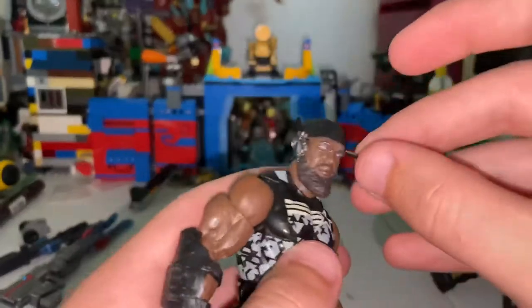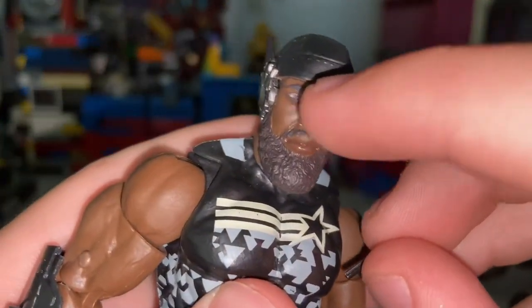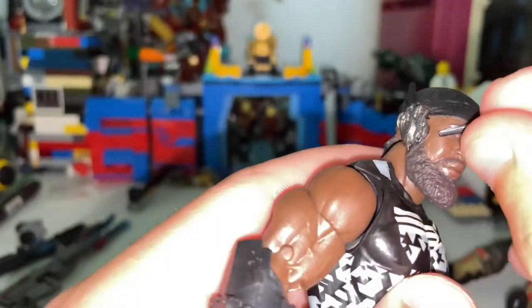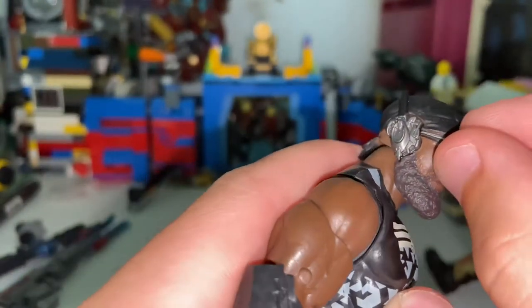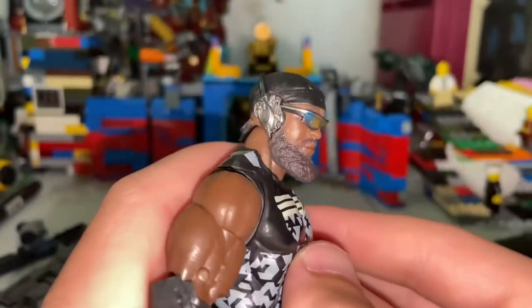You just put the sunglasses over his eyes like this — there's a little slot there so you can slide them in, and then boom, you have it on. It actually stays on pretty good. Looks pretty cool with him.